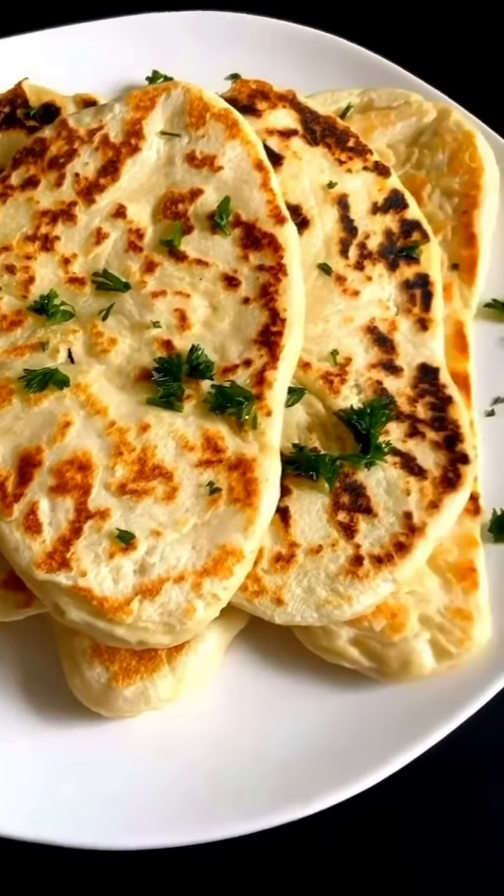Heat up your skillet nice and hot. Make sure you oil it up just a little bit — I'm using cast iron. Cook each flatbread for about a minute or two, brush it with butter, and enjoy! See you next time!